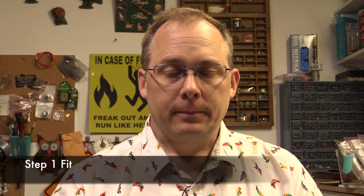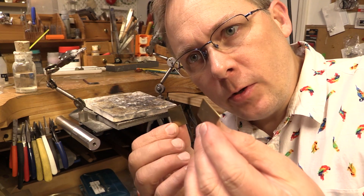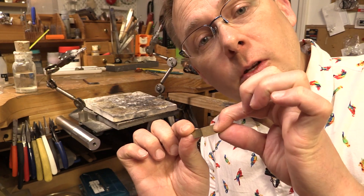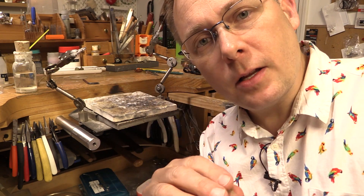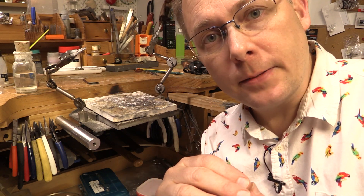Step one: they have to fit. We're going to be doing a lap joint — that's two pieces of metal overlapping one another. Fit is pretty easy because if we have two flat pieces of metal, they'll probably fit. If they have a slight curve, use your rawhide mallet and hammer it on a flat metal surface to make sure it's nice and flat.